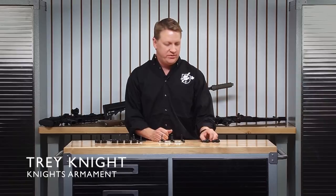Hey, Trey Knight, Knight's Army Company. Welcome to KACTV. In this episode, we're going to go over some of the history, the technical benefits, and the development of the 45-degree offset backup sights.